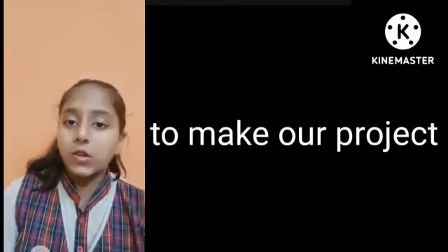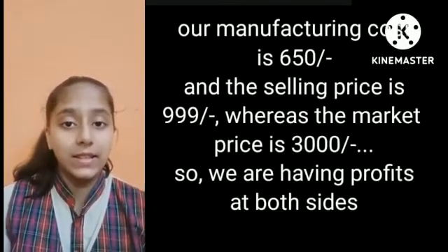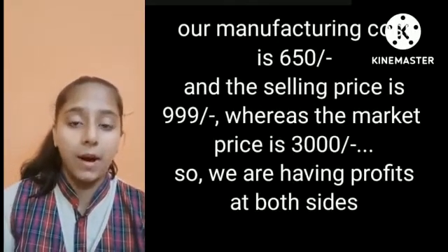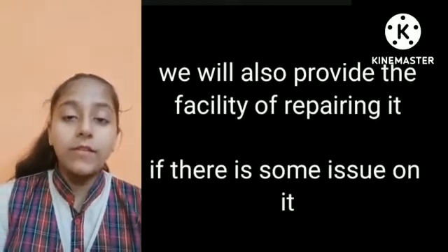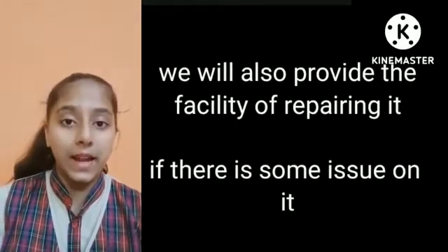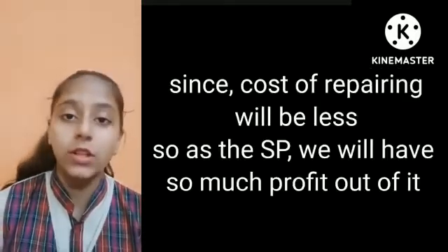Our project actually cost 650 rupees, which is much lesser than the other blind sticks present in the market at a price of 3000 rupees. So even if we launched our project in the market at the price of 999 rupees, it is going to be profitable for us and for the consumers too.